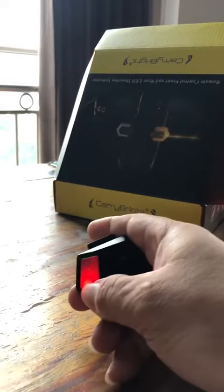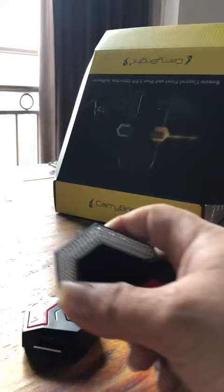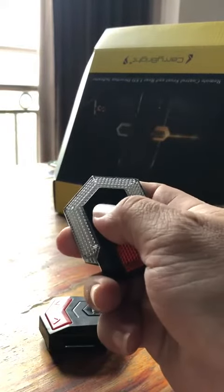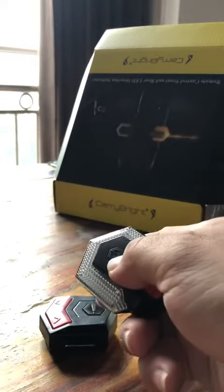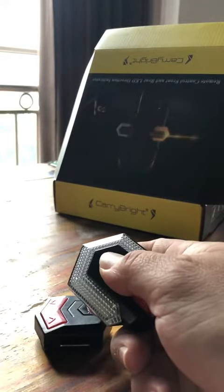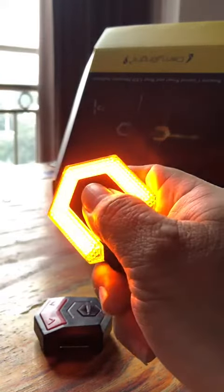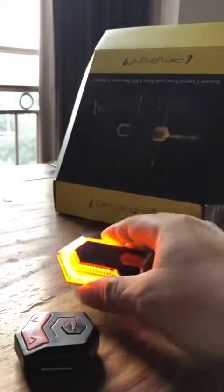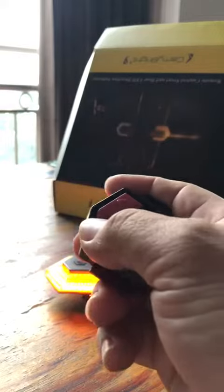Then take the indicator. There's a button on the indicator — long press it for three to five seconds. The breathing light, as we call it, will be activated. Then press the remote controller.